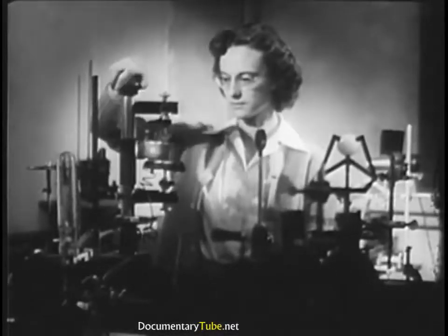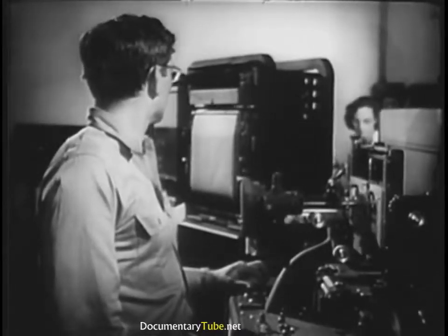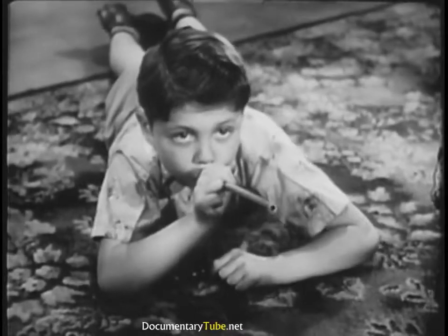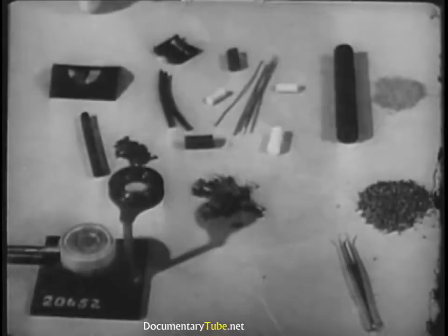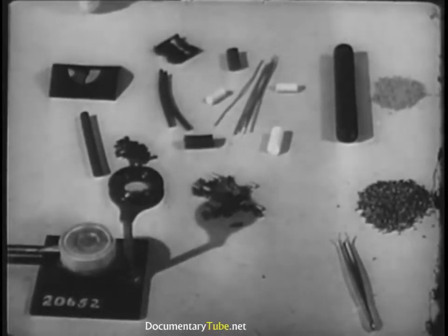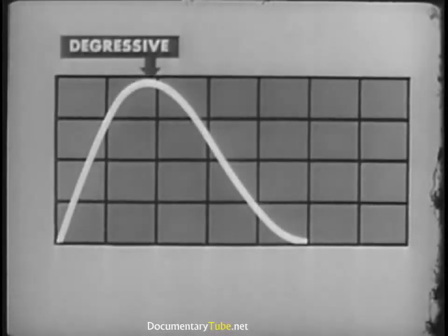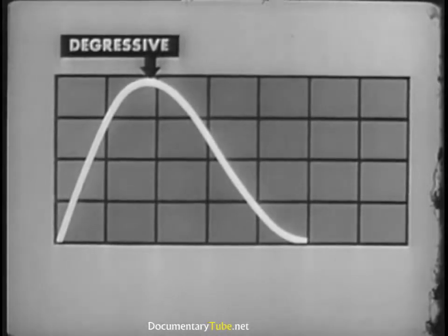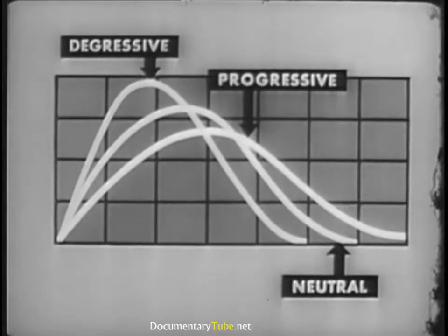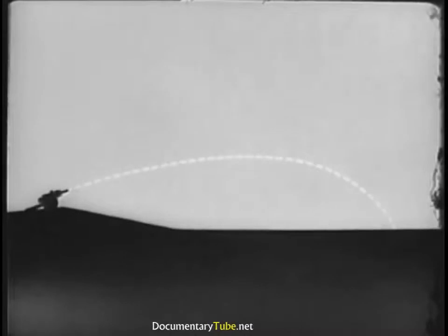Interior ballistics is a highly complicated science, and what you've seen isn't the whole story by any means. But you do know what an important part pressure plays in launching the projectiles. You know something of the effects of grain size and design on gas pressure, and you know the relative burning action of the digressive and other types of grain. In other words, you've got a good idea of why and how a projectile leaves home. Now you're ready to consider exterior ballistics.